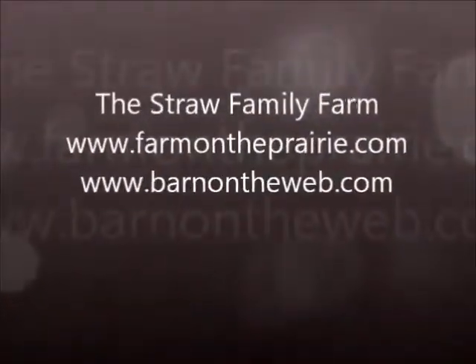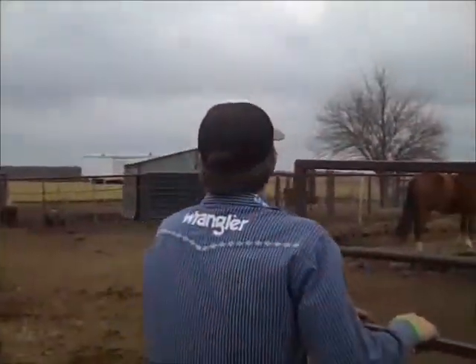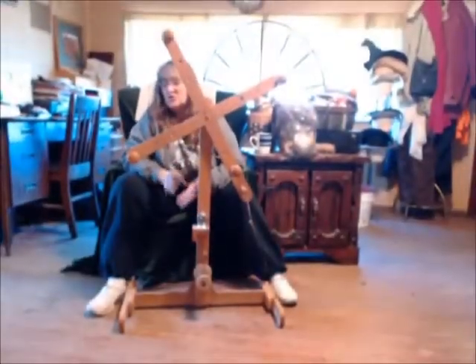Welcome to Tool Tuesday. Let's see what Mom's working with today. Welcome back to Tool Tuesday.